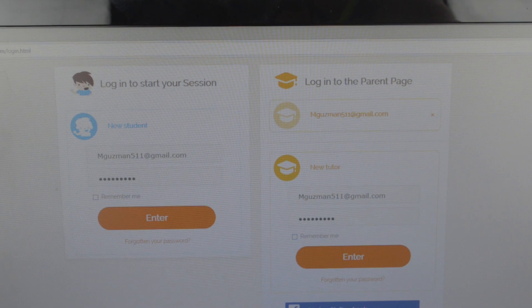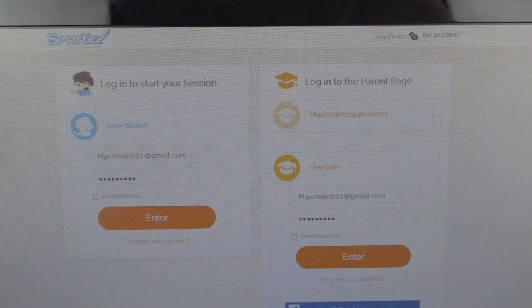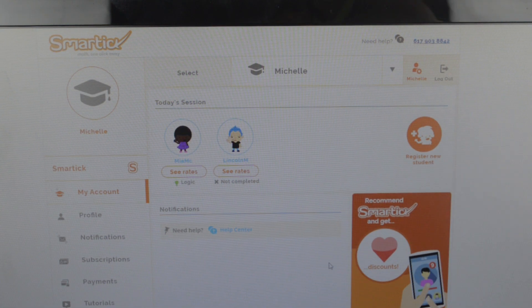I'm going to turn the camera around so you can see the program — the kids section, the parents section, and how it works. I am loving it and my child is actually loving it too. When you log in and go into the website, this is going to be your main page. Your student will log in here, and I'll show a quick clip at the end of my daughter doing a logic lesson. This is how you log in as a parent — you enter your password.